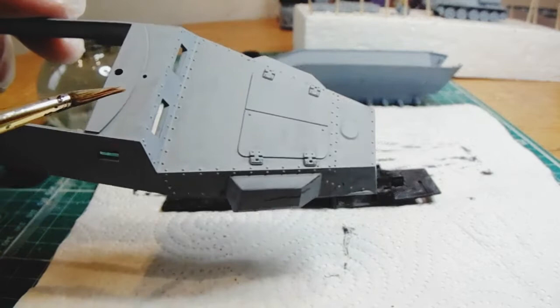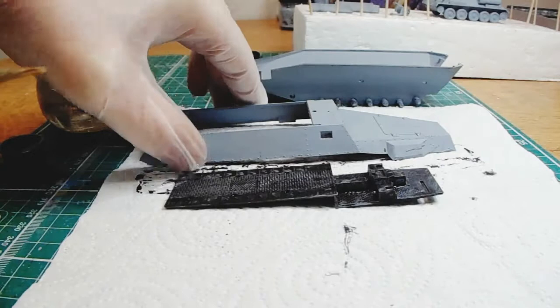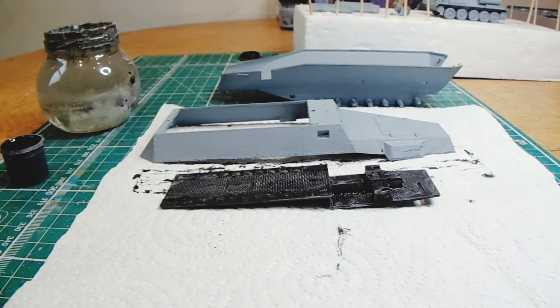I'm just trying out different processes here. Over that I'm painting a black wash. I think it'll give me some interesting shadow effects, as opposed to just priming the vehicle black first and then putting the grey on top. It's nothing new, but I'm just practicing different layering approaches.